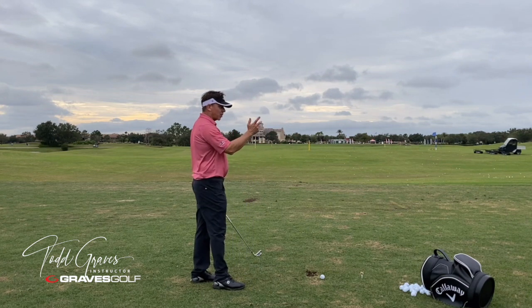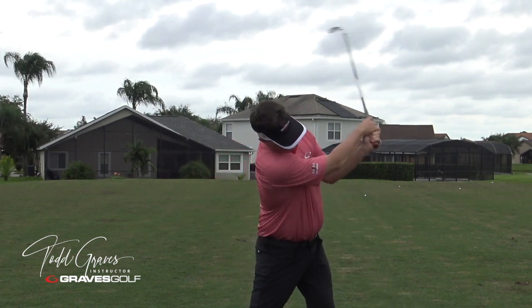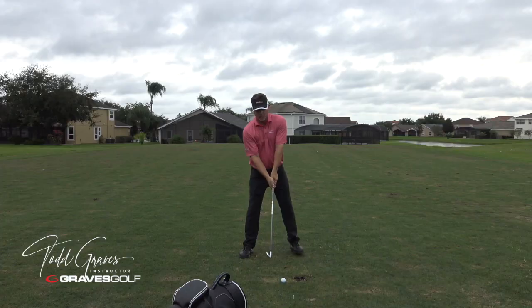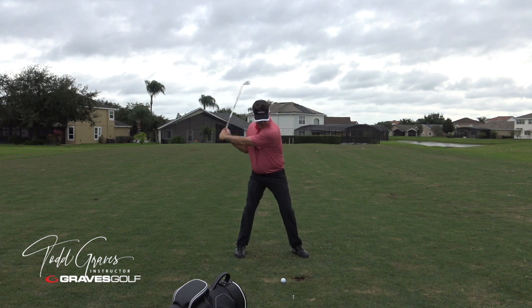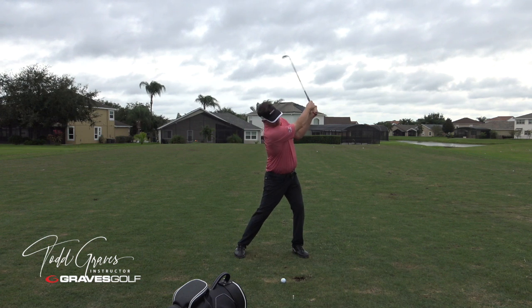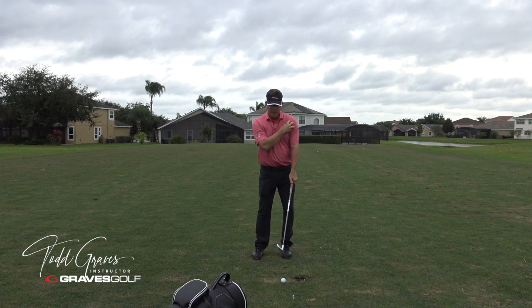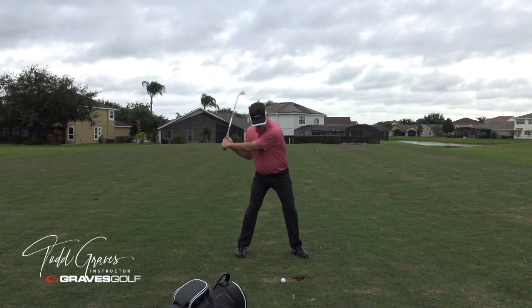Now look at this arm — I want it to straighten, but then I want it to bend. After it goes through its extension, I want it to bend a little bit. Because when it bends, it allows this to stay stable. Watch my lead shoulder now relative to my trail arm. It's not bending right away — it's extending, extension, and then let it bend. Because I don't want this to keep moving. I'm trying to reduce the movement and make you more efficient. This is slowing down, so this folds because that's slowing down, and this also bends up.